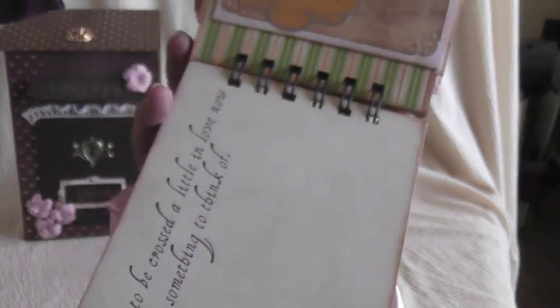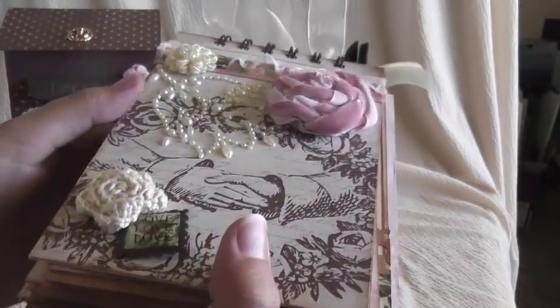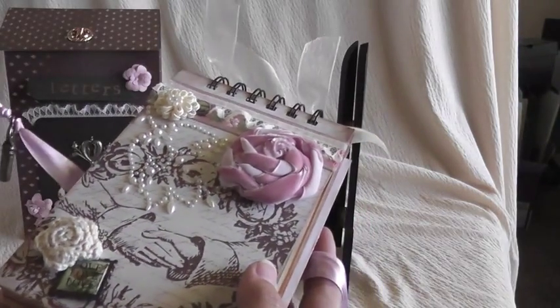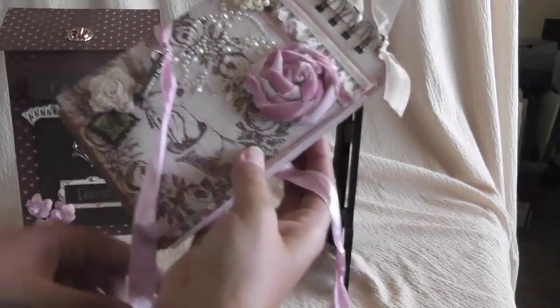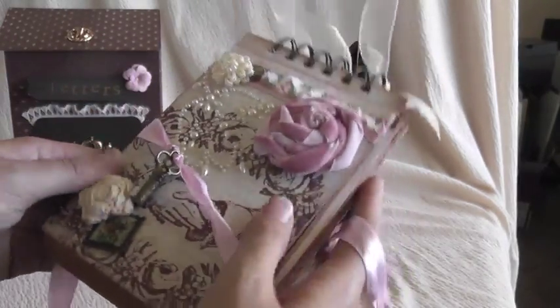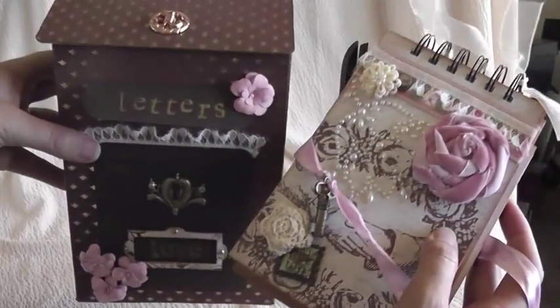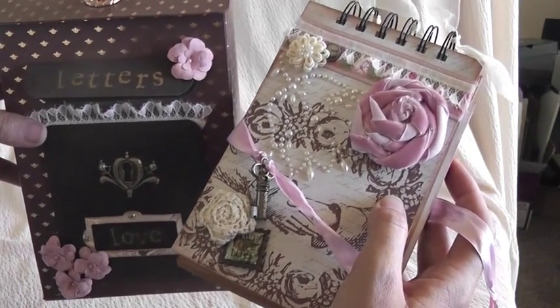You can purchase the tutorial for the vintage mailbox and the bundle of old letters on my website at serenashack.com under the mini-albums tab. And if you like just the mini-album, you can also purchase the mini-album separate from the mailbox. Thank you again for joining me today, and we'll talk to you next month. Bye.